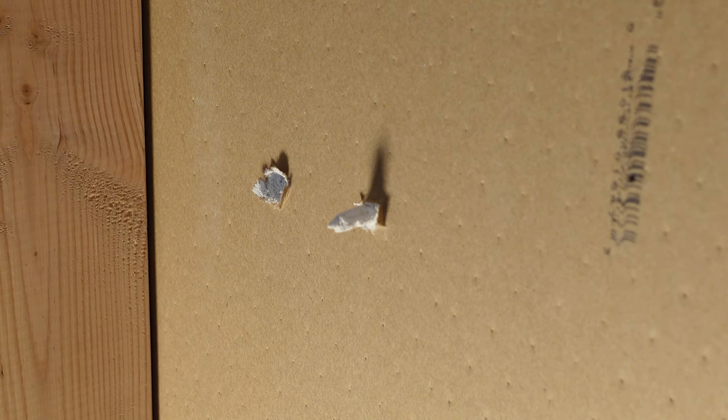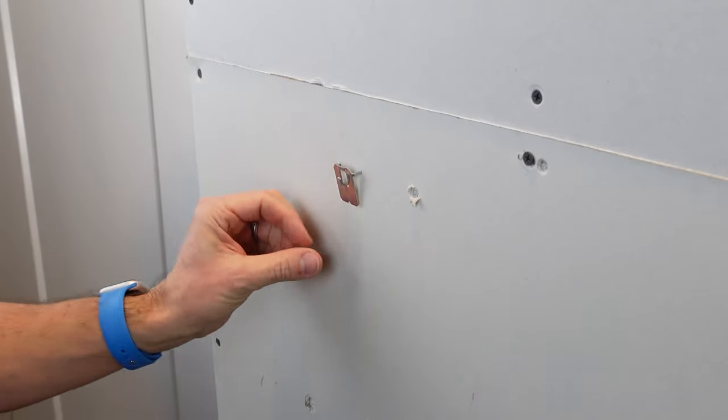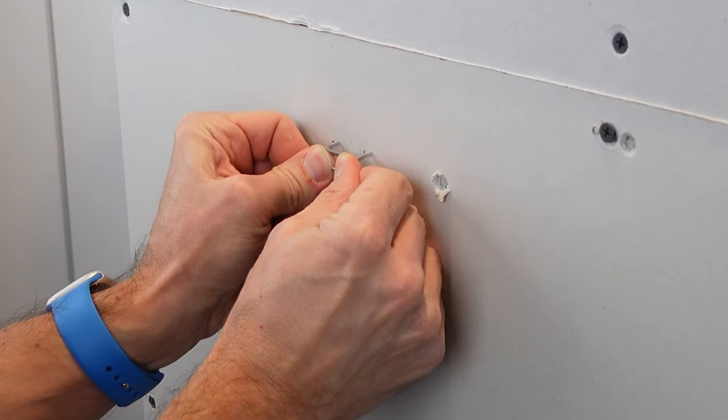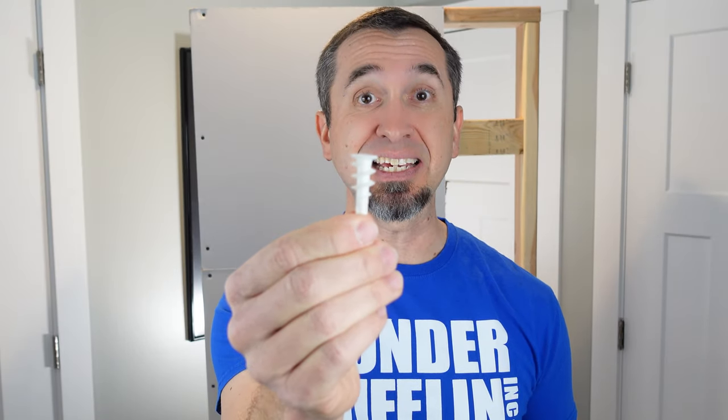Last but not least, can you reuse these things? The self-drilling drywall anchor cannot be reused — that's really just by design. Because it puts pressure on the back of the drywall, when you pull it out you've already broken it, so you can't reuse it and get it into the wall the way it needs to in order to hold the weight it's rated for. The 3M Claw, however, can be reused. When you pull these out of the wall, you can go somewhere else and put them in. So if you need to make a slight adjustment — maybe a quarter of an inch to the right or left — you can do that easily with the 3M Claw. You cannot do that easily with the drywall anchor unless you do the drywall repair and then reinstall.